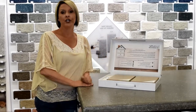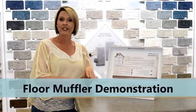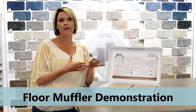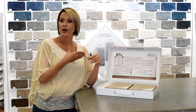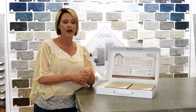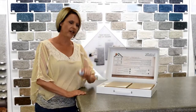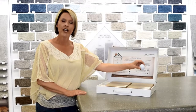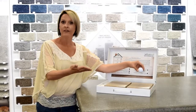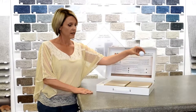I'd like to do a demonstration and show you the difference between types of padding or underlayments you would use underneath these floors. I'm going to take a golf ball — this would be your standard, value grade padding that you would use underneath these products.